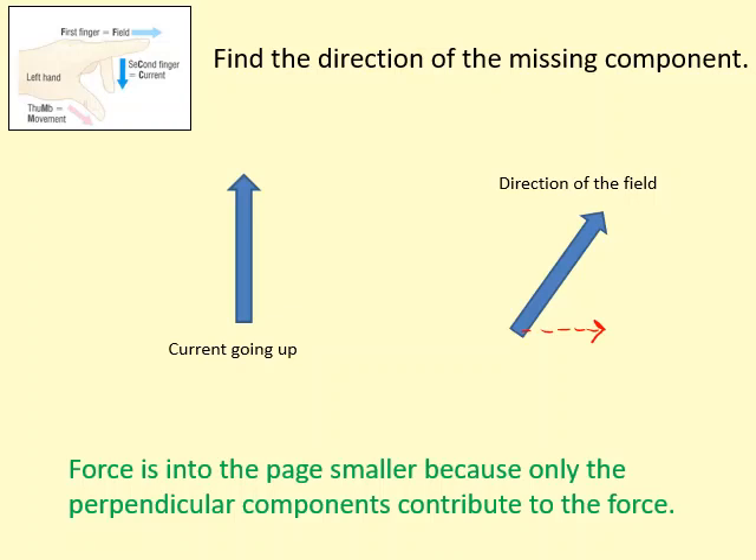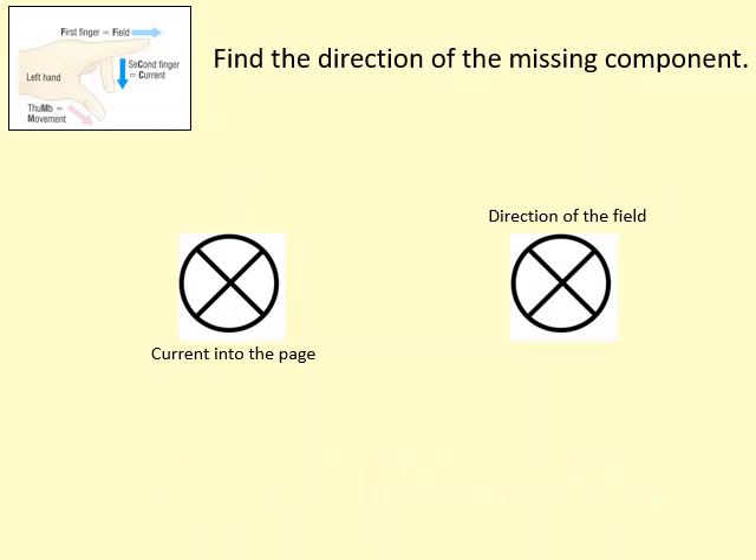When the current is going into the page and the direction of the field is also into the page, there is no force at all. That's because they are parallel to each other. Even if the field was coming out of the page, they would still be parallel to the current, so there still wouldn't be any force.